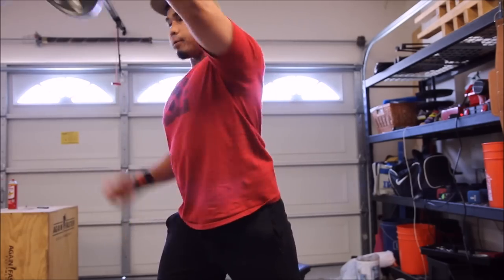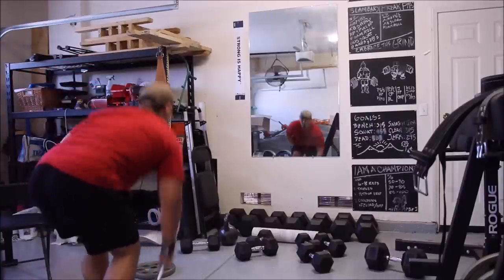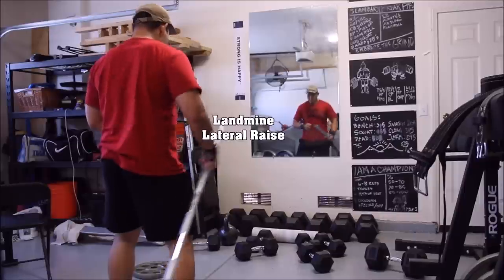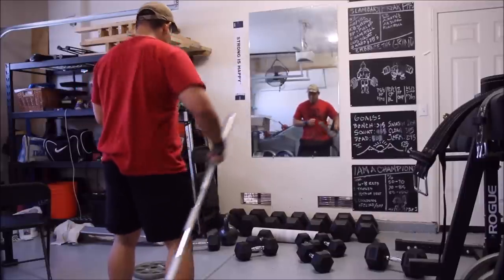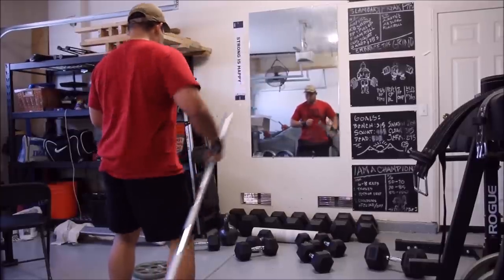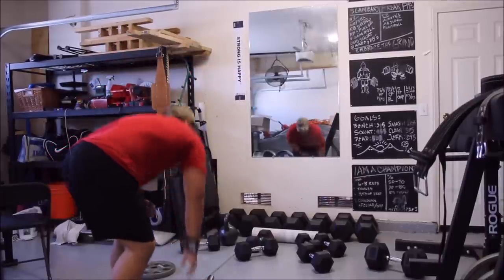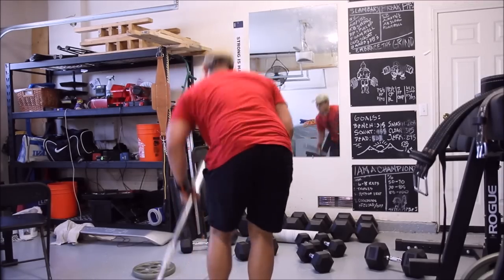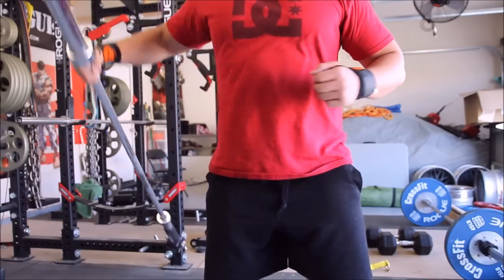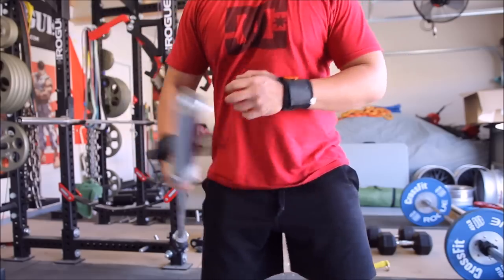You basically just feel it out — feel what you want to do, feel what you need to do, and just go. When I grab the landmine there's really no set reps, no set weight, definitely no set workout. I just want to get my muscles moving and train my body in all three planes — transverse, horizontal, and everything like that — including anti-rotational core training. That means you're able to train every part of your body, whether it be your core, arms, or legs, in all three planes of motion, controlled or explosive.